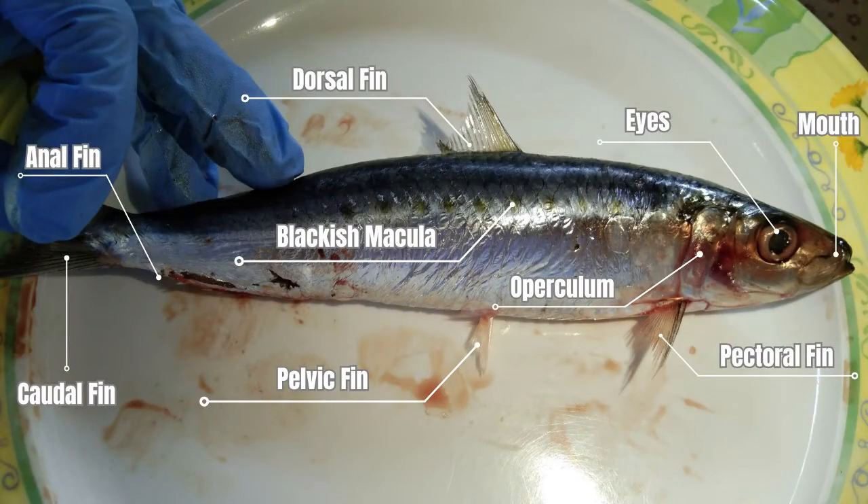The mouth is used to consume food. Opening the mouth, we can see its tongue. The eyes are used for eyesight — they use their vision to escape predators and find food. Fish eyes can detect colors and see short distances. The operculum is the bony flap that protects the gills; it opens and closes to allow water to pass over the gills. The blackish macula is the pigmentation at the dorsum of the fish.